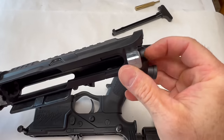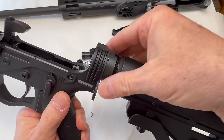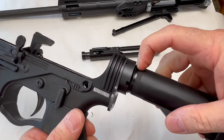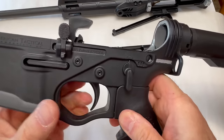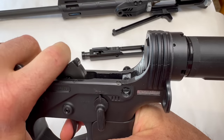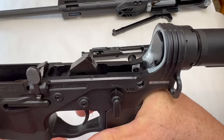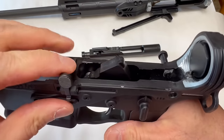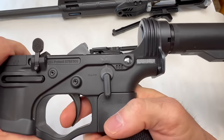Everything else is polymer. I'm not sure how far in the metal goes where it's infused. Looking at the lower, same thing — metal infused at the connection for the buffer tube. The castle nut is there but the buffer tube is polymer. The hammer is polymer, which makes me curious how that will hold up long-term. The bolt catch looks like it might be metal, and the trigger itself is polymer.